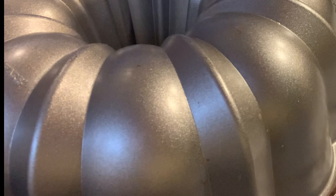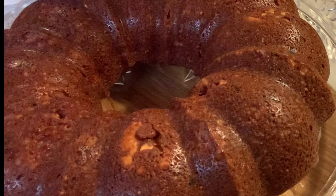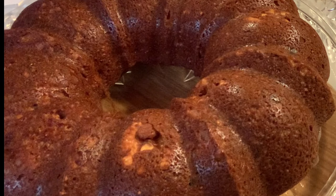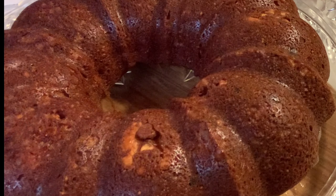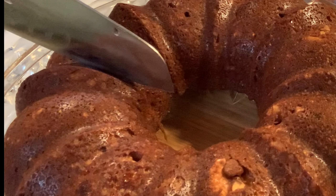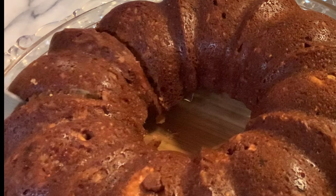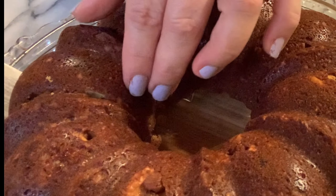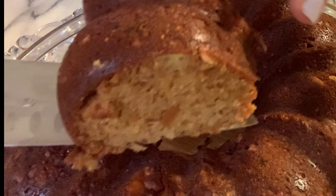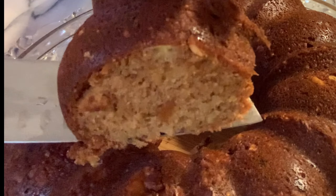Let's see how it came out. Hopefully it'll come out good. And there it is — our banana cake! Come out delicious. So moist, with dry figs and walnuts and delicious brown sugar. Hope you enjoyed the video — till next time, ciao ciao!